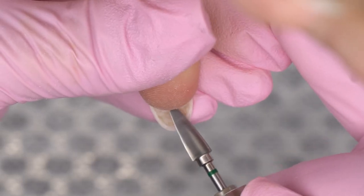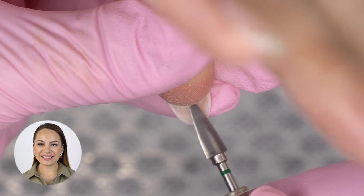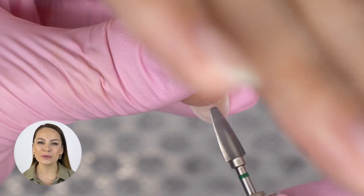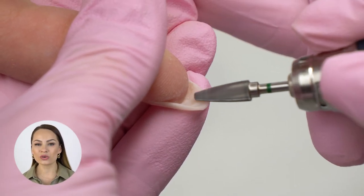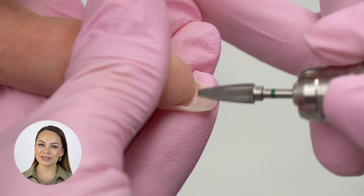Don't forget to file it on the inside though. Do you like manicure and nail extensions? If you do, join my new online course on nail sculpting — from zero to pro — and get your certificate. The course is available worldwide; click the link in the description box below for more information.